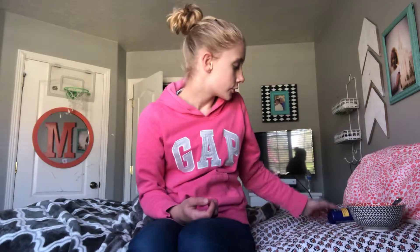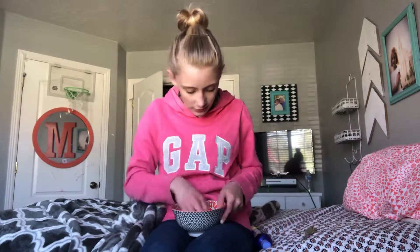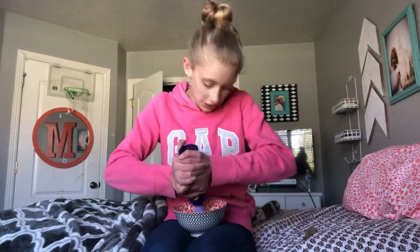Hey guys, today I'm going to be showing you something people at my school have been saying you should try — this slime thing. All you need is any kind of shampoo that's mostly thick, salt, a bowl, a spoon, and a refrigerator. That's it.